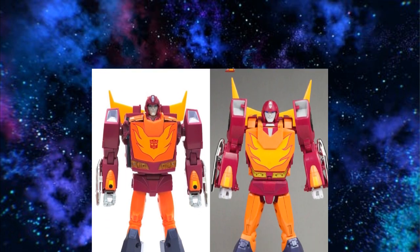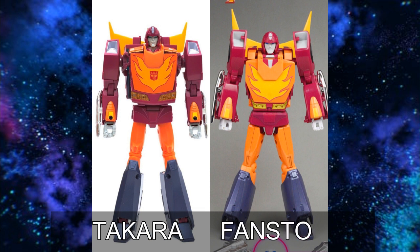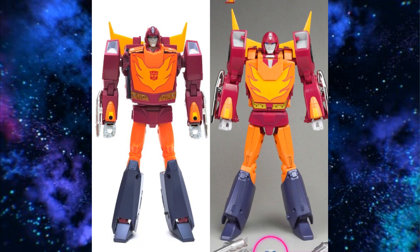For Hot Rod, I personally like Fans Toys Hoodlum better. Hoodlum has better paint and better aesthetic — it just looks and feels so much more premium than the Takara piece of plastic. The Takara one is a better transformation and has a better alt mode, but I care more about bot mode. So I like Hoodlum the best and think it's a better looking figure in bot mode.